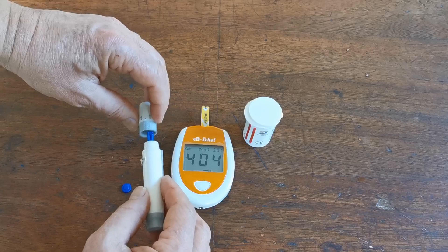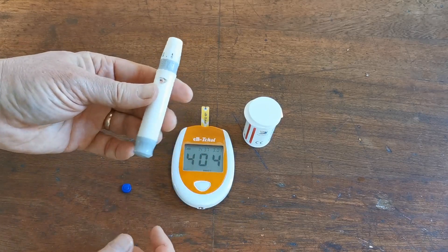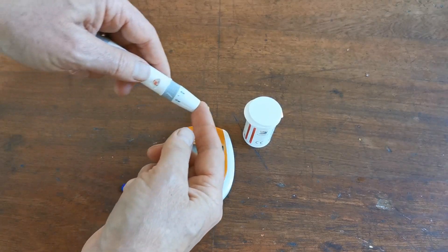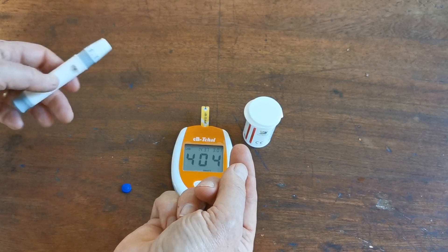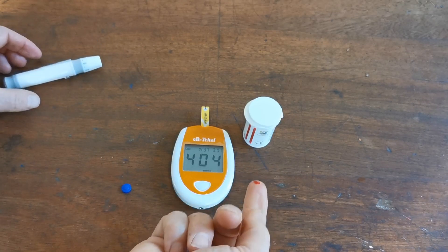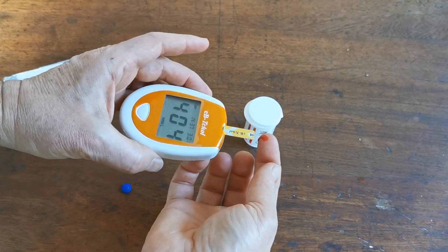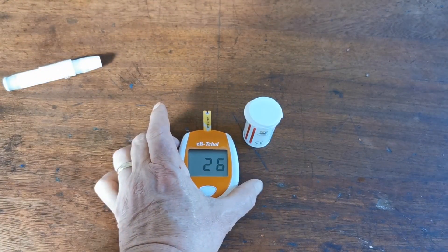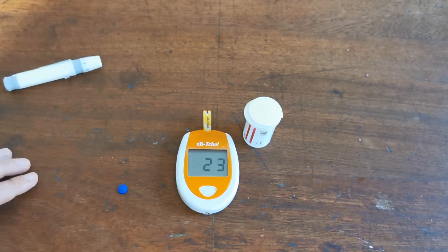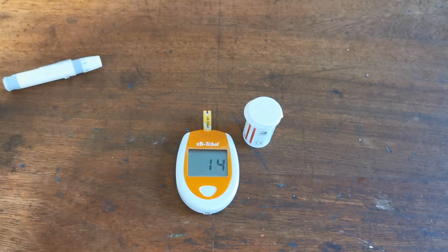Unscrew the lid of the lancing device and insert a fresh lancet into the auto lancer. Remove the cap and the lance is exposed. Reposition the cap and set the depth — I'm going to set this to depth 5. Pull back on the spring and you're ready to take your blood sample. Place the lancing device firmly against the pulp of a warm, well-perfused finger and release the lancet. Allow a blood sample to form naturally, and when you've got a good droplet, present it to the tip of the test strip. When an adequate supply is presented at the very end of the test strip, it will trigger the device. If you have to keep feeding blood in and it's not triggering, then the lance was inadequate and the sample too small.